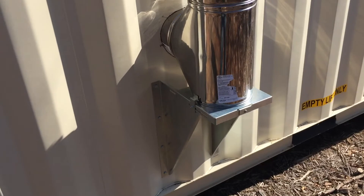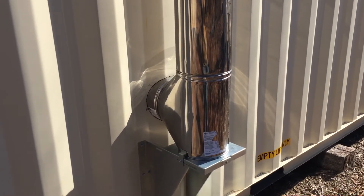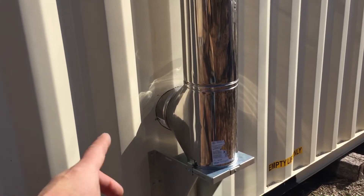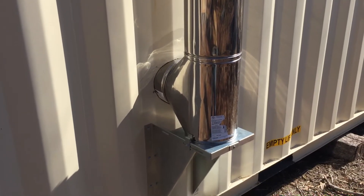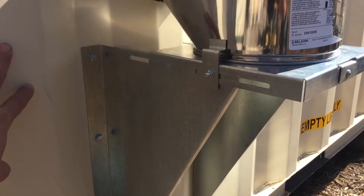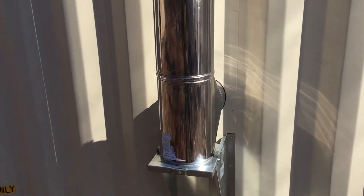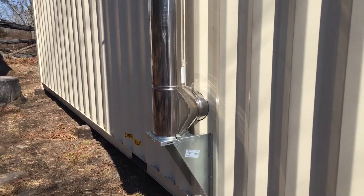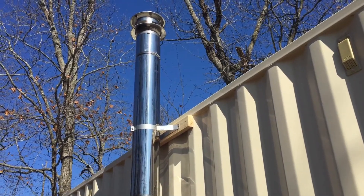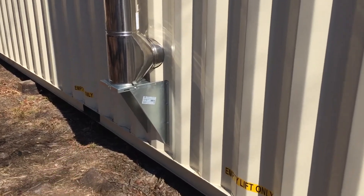I still have to caulk this to get it weathertight, but in terms of the insulation that's done. The other unique installation problem with shipping containers is the corrugated material — you're not going to have a nice flat surface to cut on, so go very slowly and carefully. These bolts are anchoring the chimney to the shipping container. These chimneys are very heavy; all of this may weigh as much as 50 pounds.